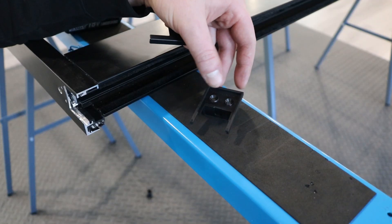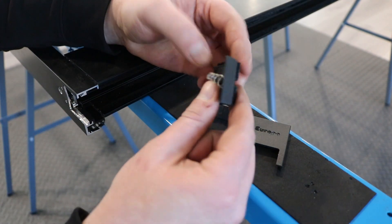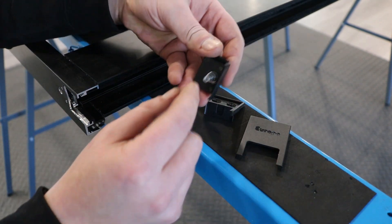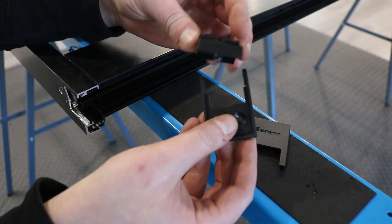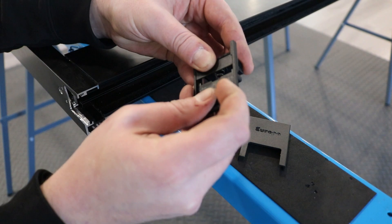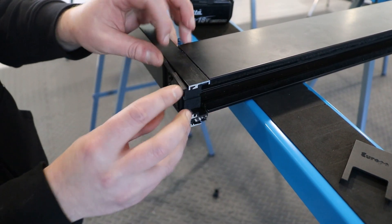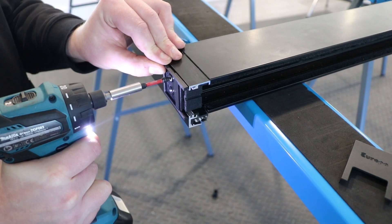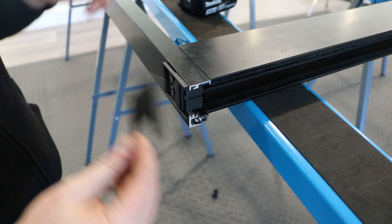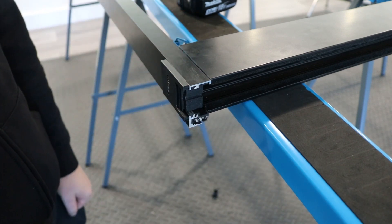The caps for the interlocks come in four pieces: the back plate, the cover, the foam, and a spring. Attach the spring to the top of the foam, then hook it into the back plate as shown. This can then be screwed onto the interlock using the holes drilled earlier. Once the plate is attached, the cover can be slid over the top. Repeat this process for the other ends of each interlock.